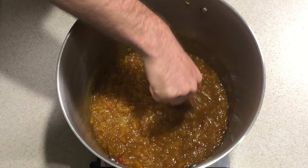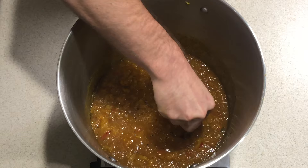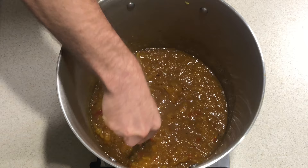It's been about an hour and a half to two hours, and as you can see it's all broken down. During the cooking process you can just use a potato masher here to get the consistency that you like. I like it a little chunkier — it gives it a nice texture.